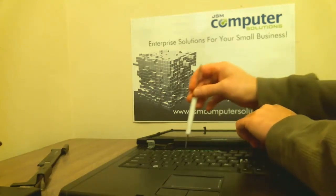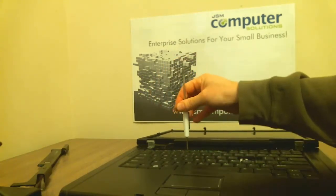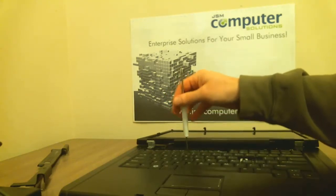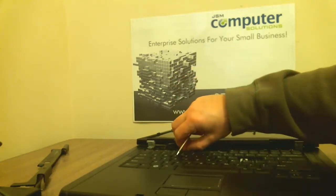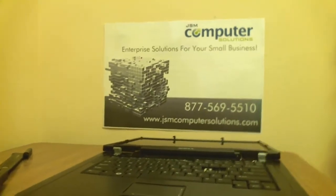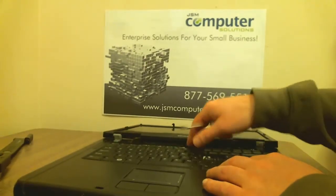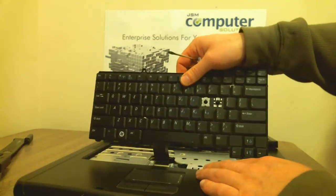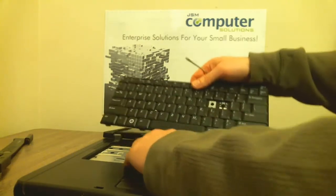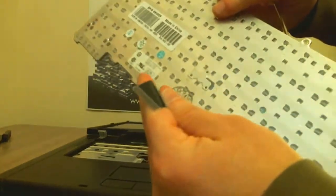On this machine, both of the memory ports are at the bottom, so there's no memory under the keyboard. A lot of laptops will have one at the bottom and one at the top. Pop out the keyboard — there's your keyboard right there. It has a little flip-up switch that pops it out.